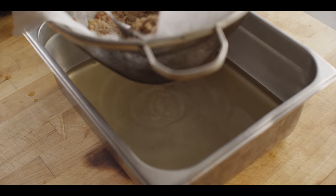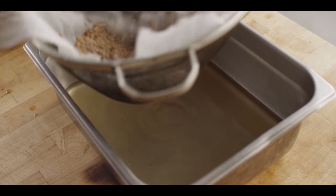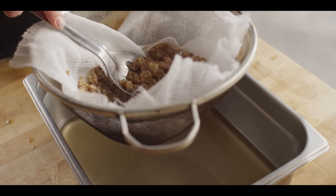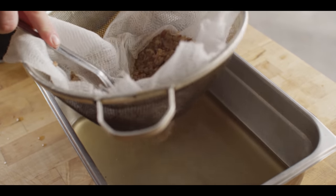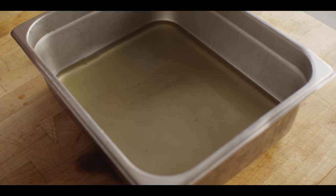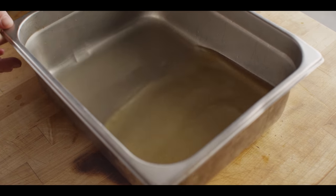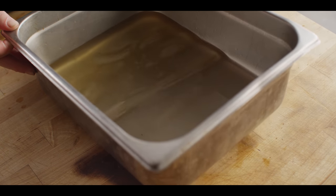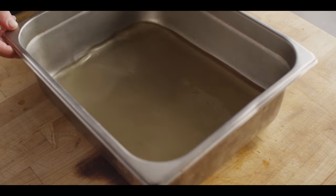There's a little bit extra you can press out of those solids. As you can see, that's pretty pure stuff. At room temperature it's kind of an off-white color, and at refrigerator temperature it's almost pure white.